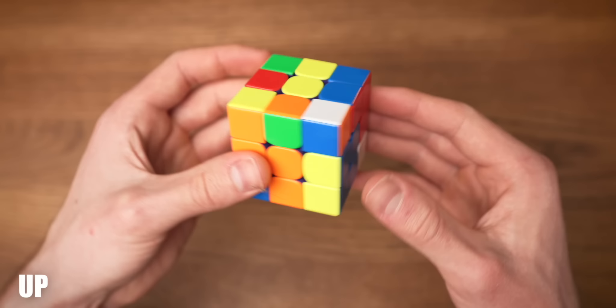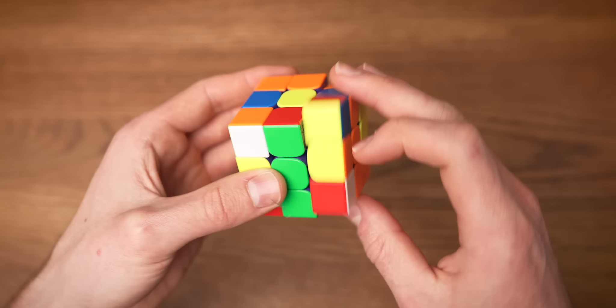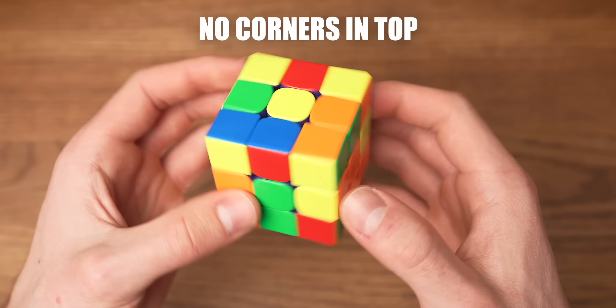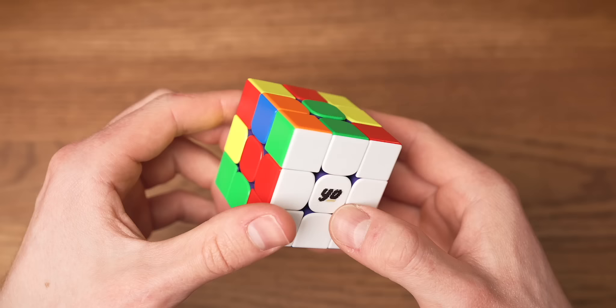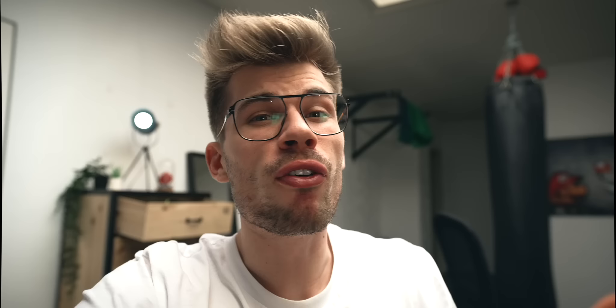If it faces up, we put it to the right side and do the righty algorithm three times. Now you should be able to solve all the white corners in their correct position. Just make sure to check where it needs to go and which way it is facing and do the correct algorithm. There is one pitfall that may occur: when there is no white corner on the top of the cube but there is a corner in the bottom layer that is placed incorrectly. This is really easy to fix — just hold that corner to the right side and do the righty algorithm, and now the corner is in the top again and you can solve it as shown before.